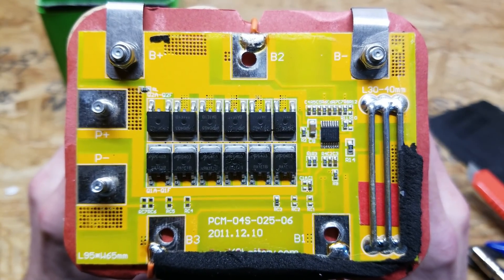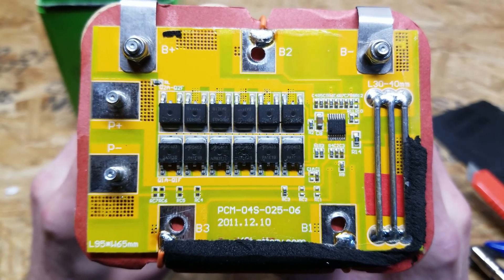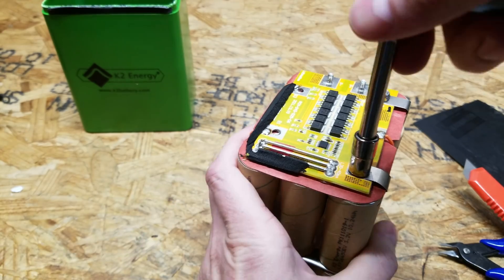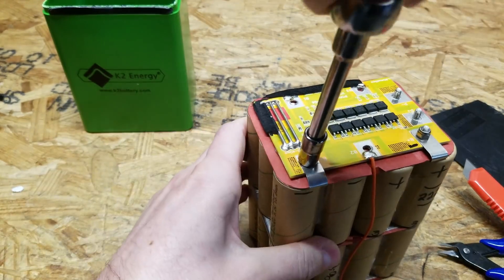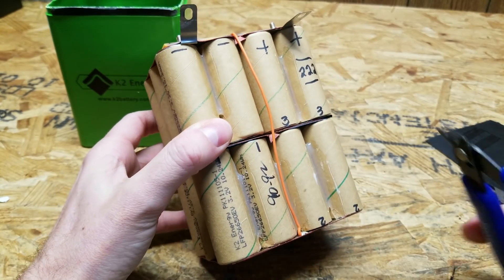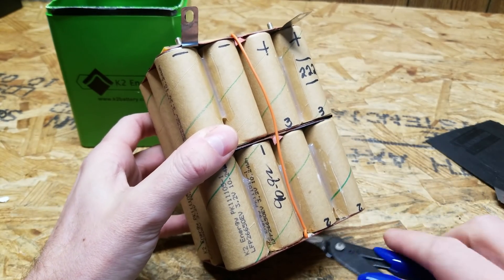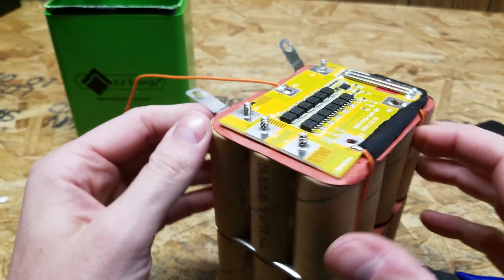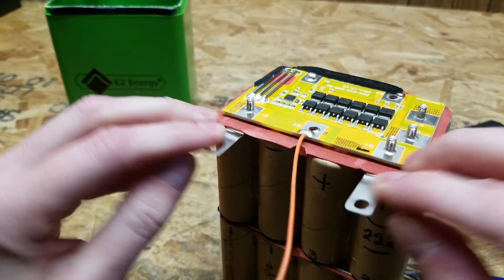I see the date on the bottom reads December 10th, 2011. So this is a fairly old battery — about 10 years. There are two screws holding down the balance leads for the top two batteries, and the other connections are all made with pieces of wire. I'm just going to snip those as close to the batteries as I can, so I don't have live leads floating around. That should be all connections for this BMS — I should be able to peel it off now. Looks like they have it glued down, unfortunately.